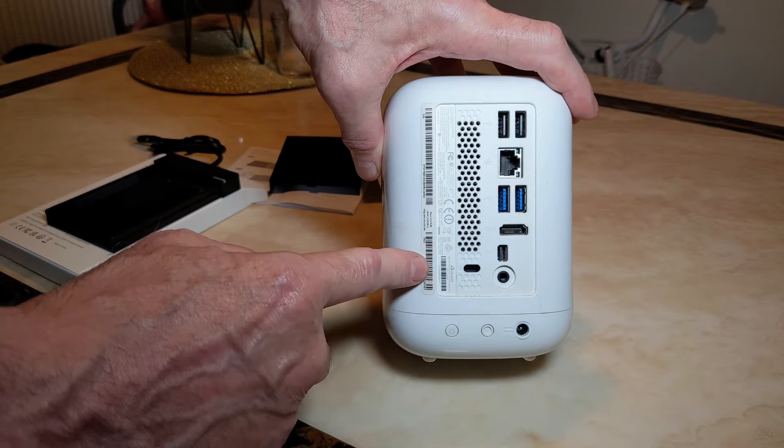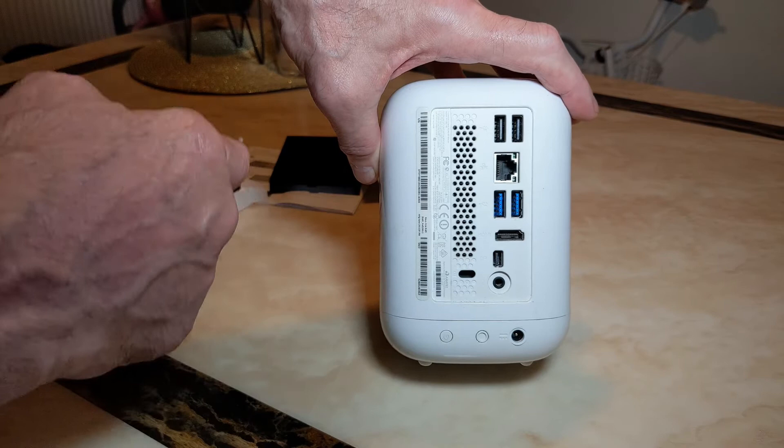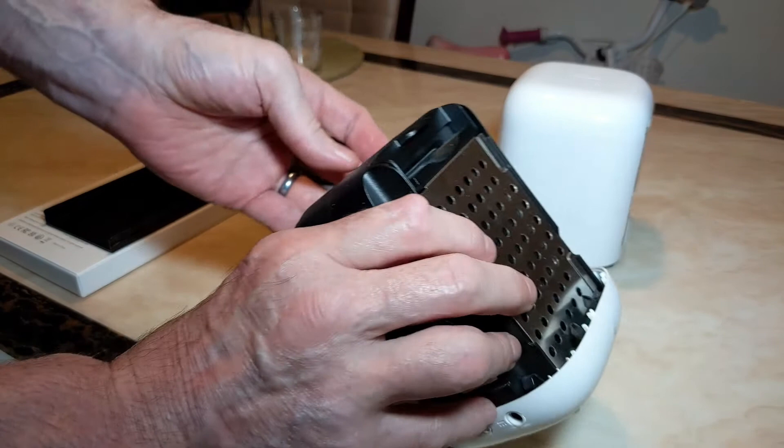These have been designed specifically so you can add more memory to them. You can actually put two one-terabyte hard drives in these, either side, and it's very easy to put them in and get them out. I'll show you how easy it is now. Just press this button on the back here — I'm saying it's easy and this is going to make me look silly, isn't it. I should be able to just push that in and lift the lid off.